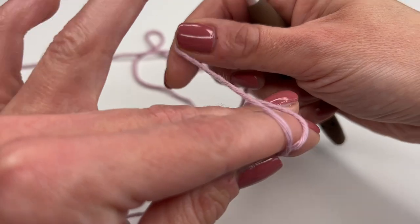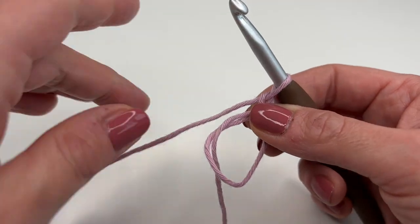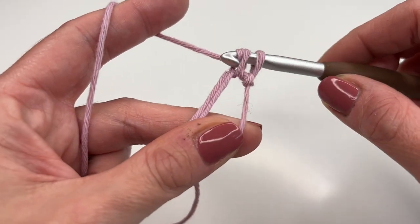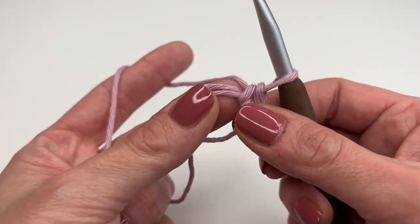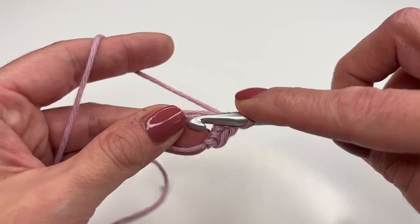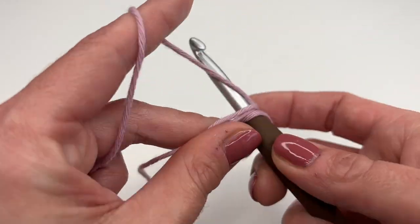Let's get started. We will begin with a magic ring, and into the magic ring we will be crocheting 15 single crochets. Just insert into the ring, grab the yarn, pull up — you have two loops — and work a single crochet. We will need a total of 15 single crochets into the magic ring, so just keep crocheting single crochets until you have 15.